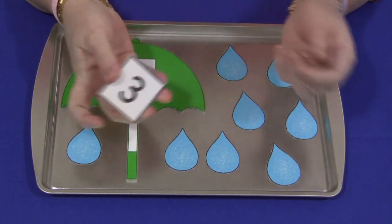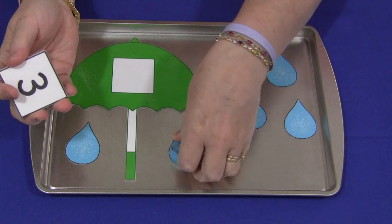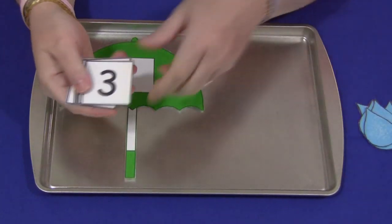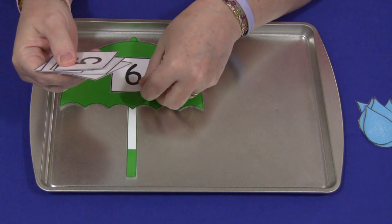There are a couple of ways to do this activity. You would start by having just the umbrella out and you put down a number in the umbrella. So let's put down the number six.